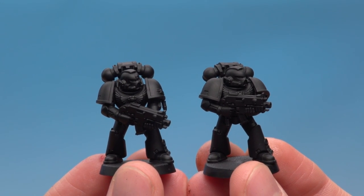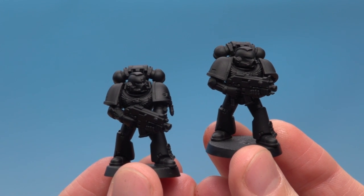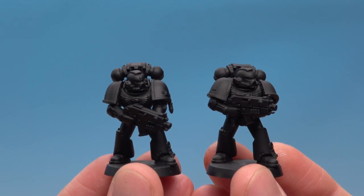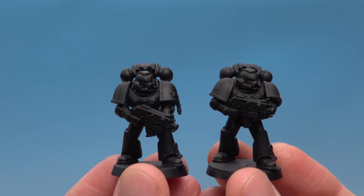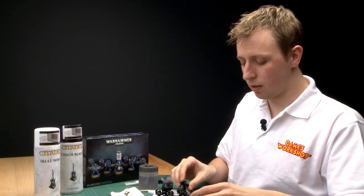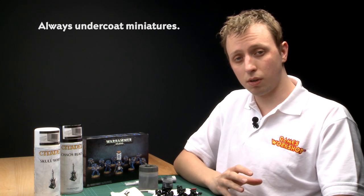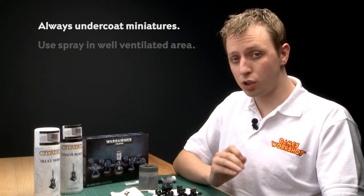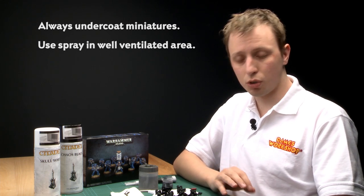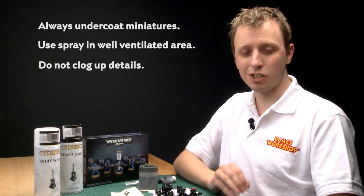I've finished undercoating all the miniatures now. This one's been done with Imperial Primer and this one with Chaos Black spray, and you can see the results are very similar, but using the spray was much faster. Always remember you absolutely must undercoat your miniatures because it's what your paints cling to. If you choose to use the spray, be sure to do it in a very well-ventilated area, preferably outdoors. Be sure to completely cover the model but don't go crazy and put so much paint on that you start clogging the detail.